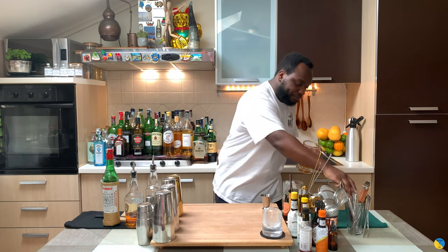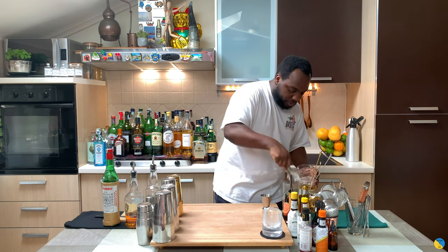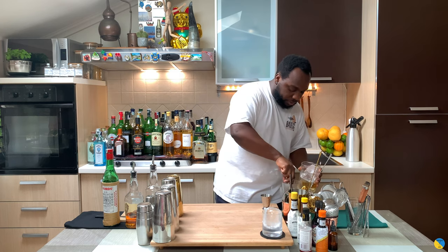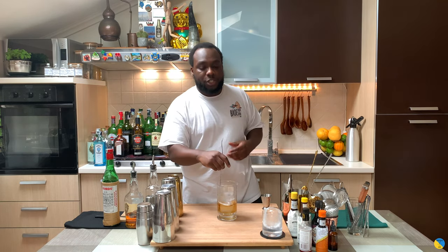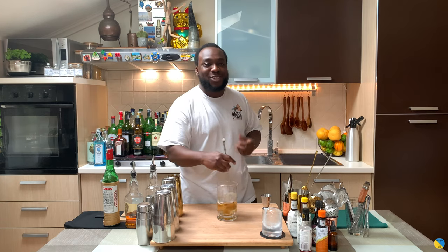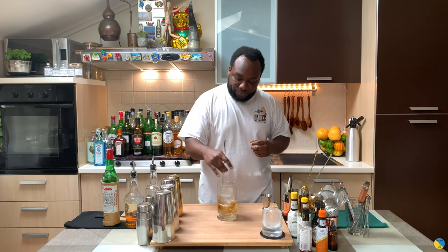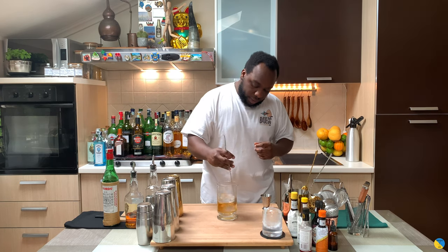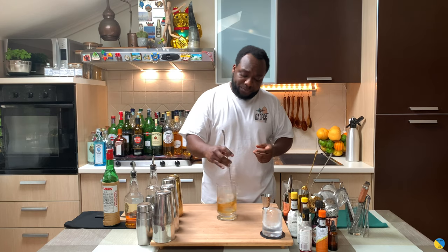It's a stirred drink, so I'm gonna put some ice cubes in our mixing glass. We're gonna stir our drink for 17 to 20 seconds to the perfect ratio of dilution. Make sure you always fill your mixing glass with a lot of ice to reach the temperature quicker.